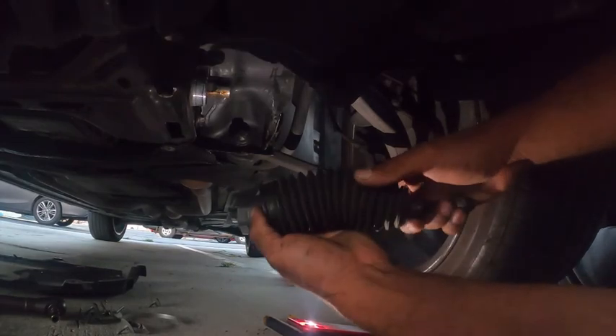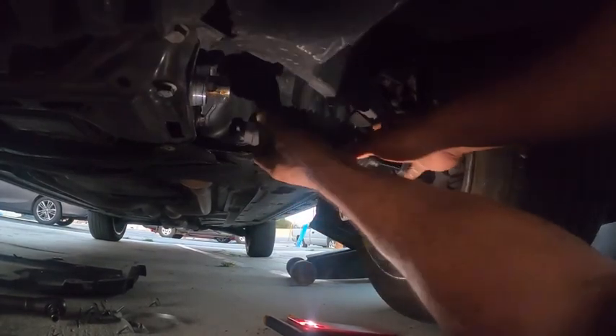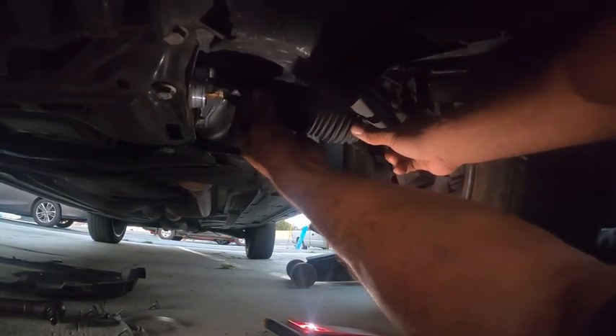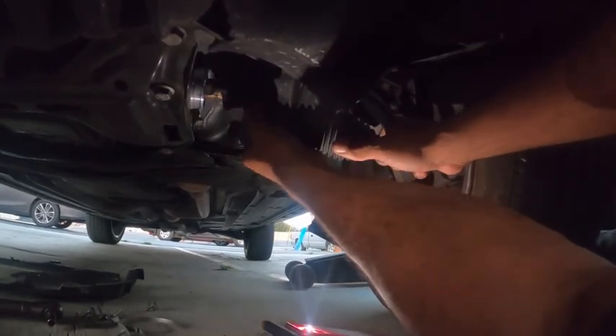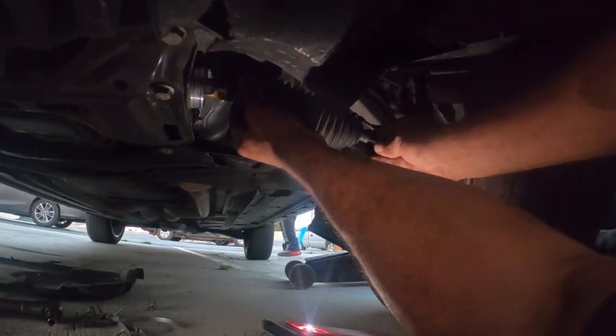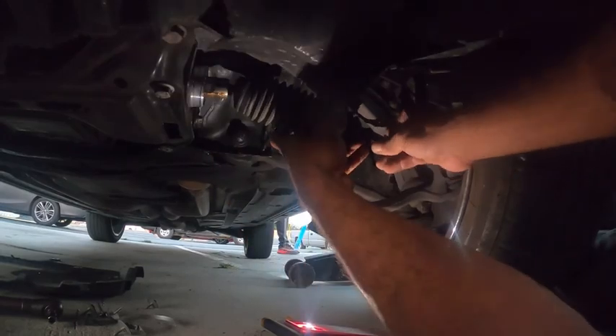We've got the new one ready to go back on. We're going to repeat the process we did taking it off — slide this up in here, screw that on, then connect it to the outer tie rod.